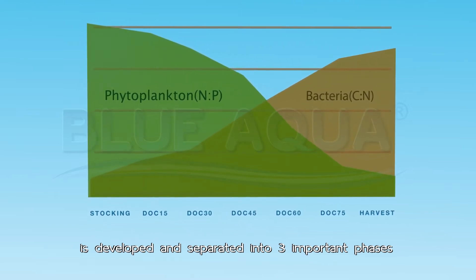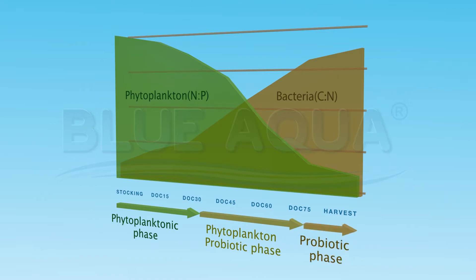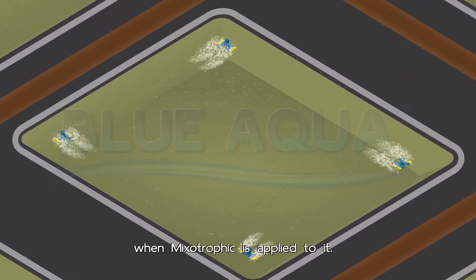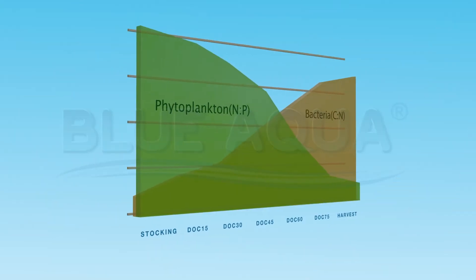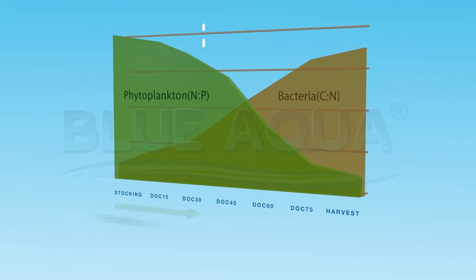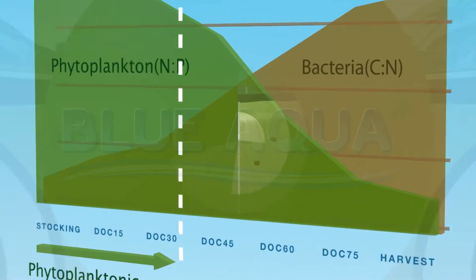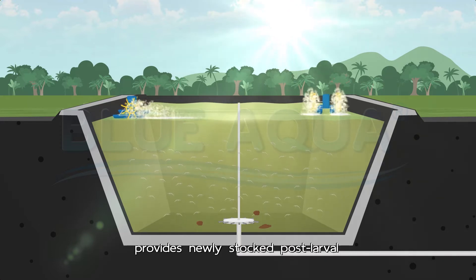The Mixotrophic system is developed and separated into three important phases: the phytoplankton phase, the phytoplankton-probiotic phase, and the probiotic phase. Here is an overview of the pond when Mixotrophic is applied to it. In the phytoplankton phase, the induction of a phytoplankton bloom provides newly stocked post-larvae protection against sunlight and predators.